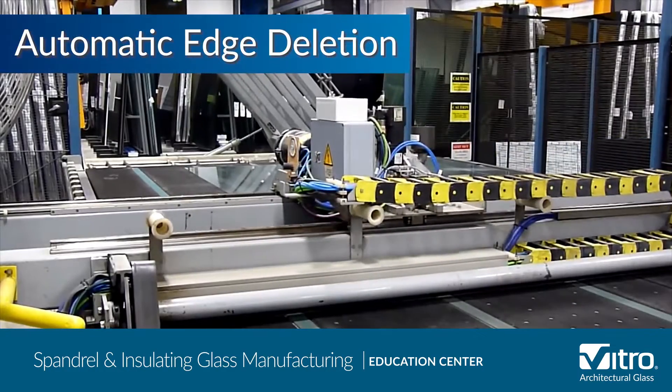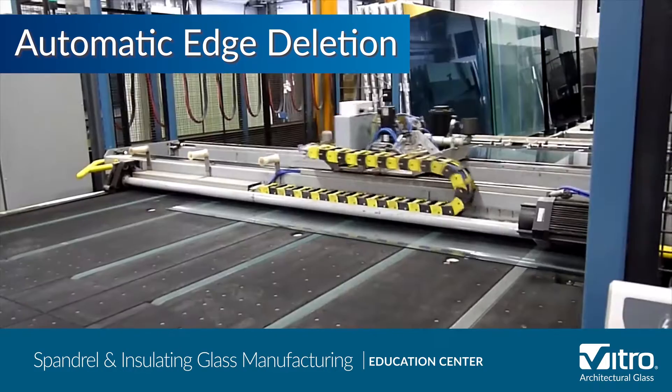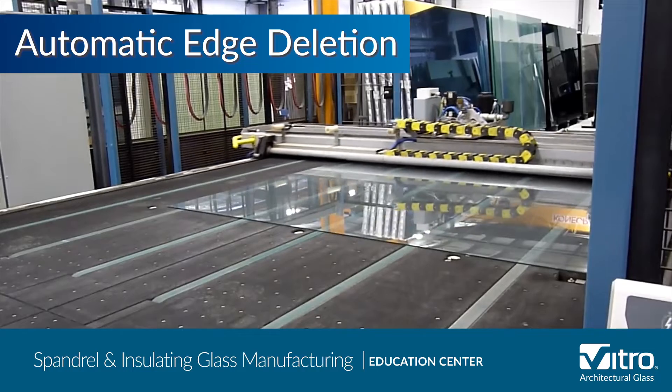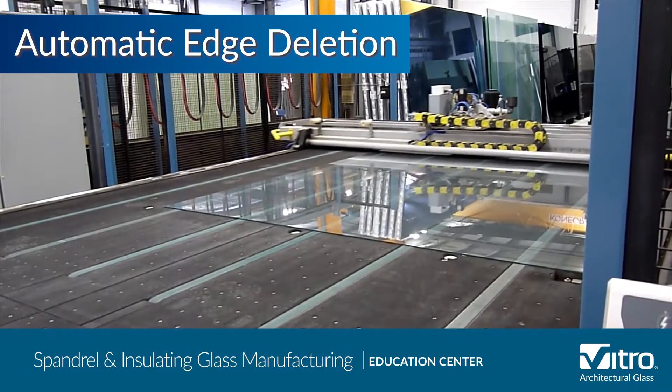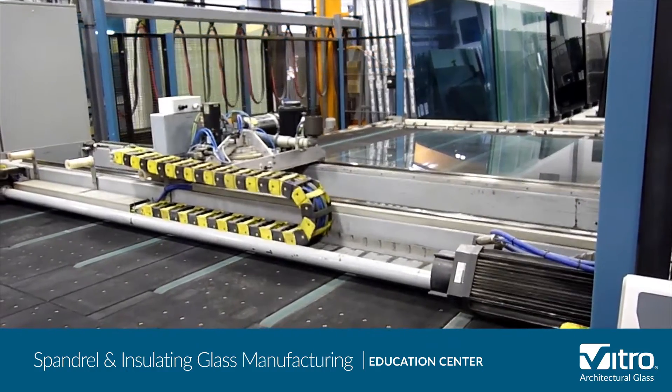Automatic edge deletion may also occur on the cutting table if the glass has an MSVD or soft low-E coating present. Edge deletion is a mechanical process that removes the low-E coating from the perimeter of the glass light where the spacer sealants will make contact.